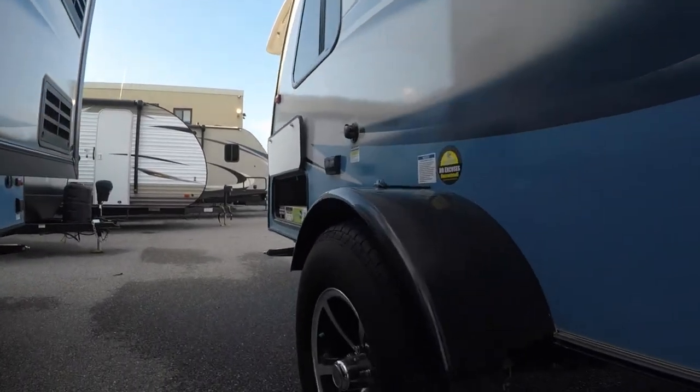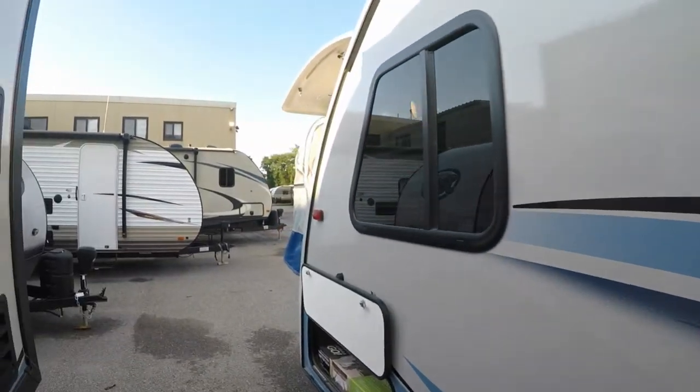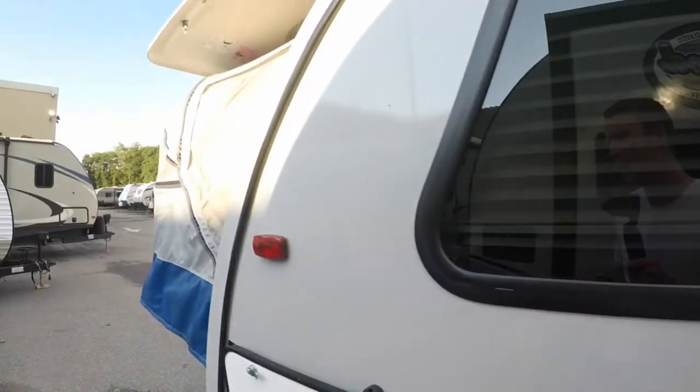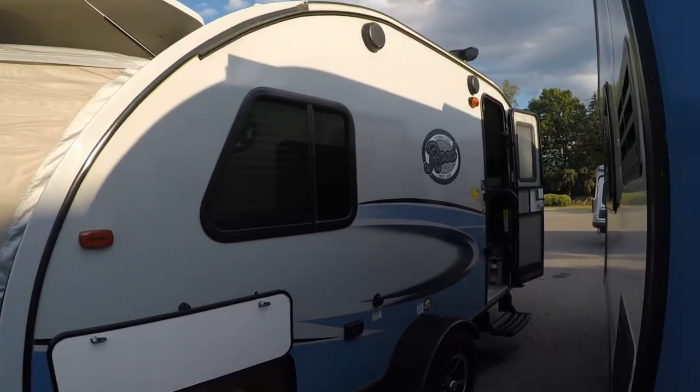Nice radial tires on this guy with aluminum rims. They're also going to be nitrogen-filled, as we know by the green caps. Black tank flush on the exterior part of this guy too, so you can wash out that black tank — just plug the hose right into it. That does have a pressure monitor in there as well, so it'll shoot the sides of the tank and make it clean easily.